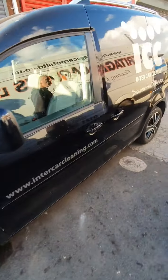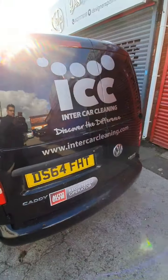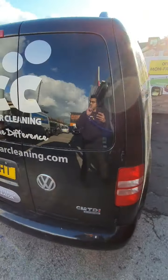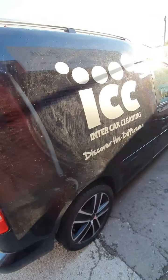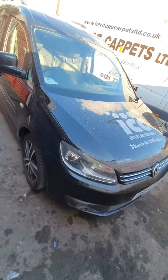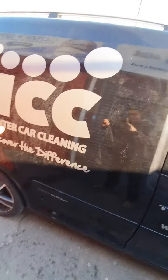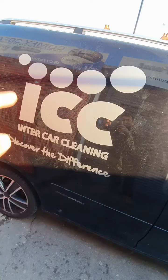This is now the finished product — beautiful. The client is happy. All done. If you're into car cleaning and need your car cleaned, go see them.